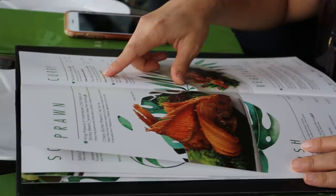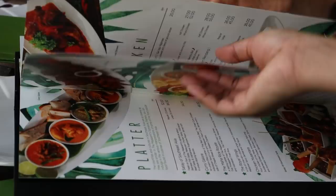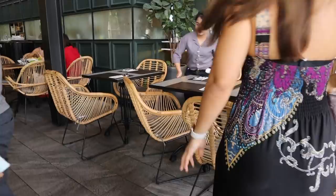We are placing our orders now and it's a bit chaotic because everything looks so good, so we want to make sure we get to taste a little bit of everything. We ordered too much and it's not going to fit, so we're going to move to the table just behind us and combine them so we have enough space for all the food.